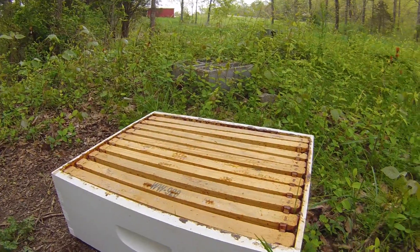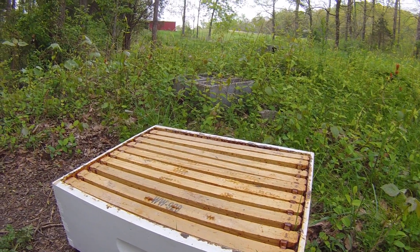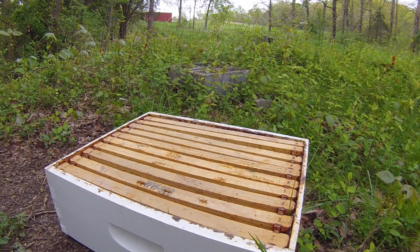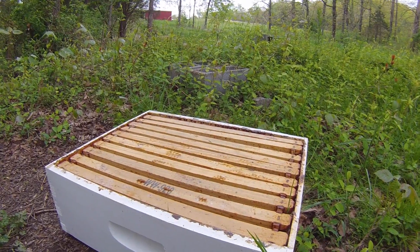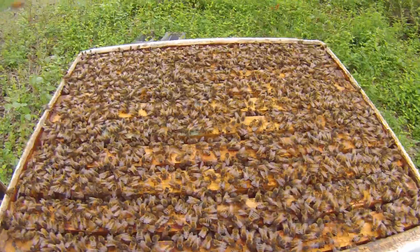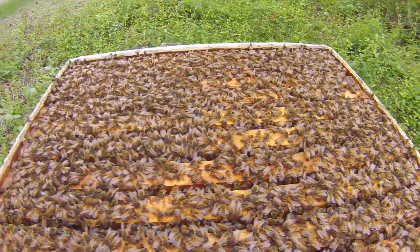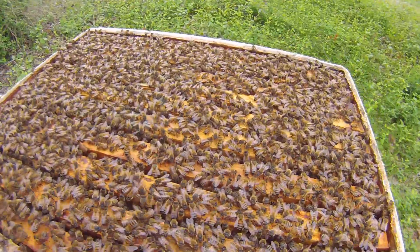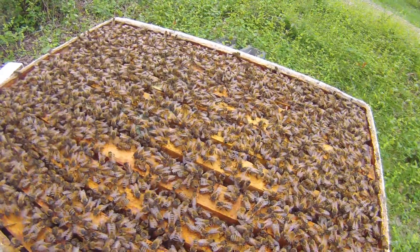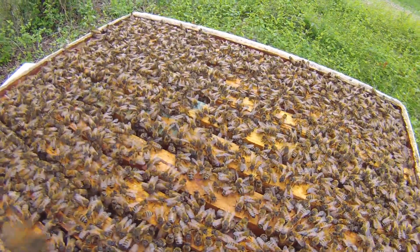I'm going to add a new honey super to give them some space to work. They're getting a little bit crowded, and that would make them want to swarm and go form another hive since they're running out of real estate. Here they are — quite a few of them, a very strong hive. The queen's been laying lots of eggs and the population has really been booming for the springtime, so they're looking great.